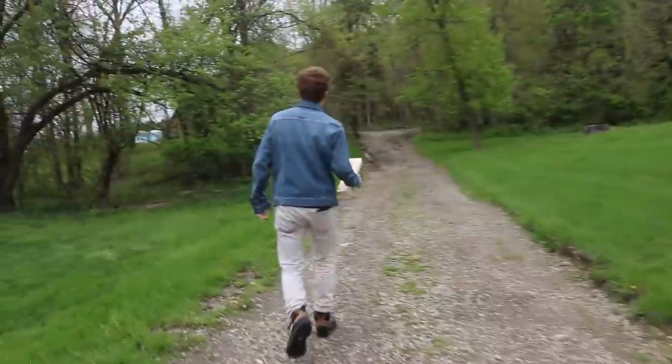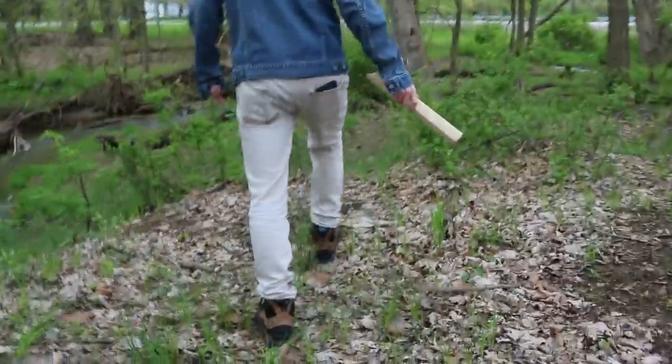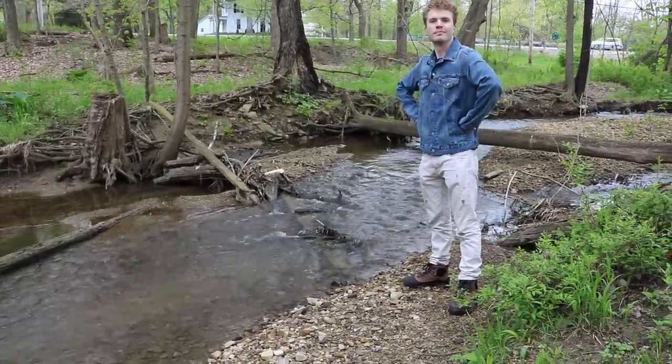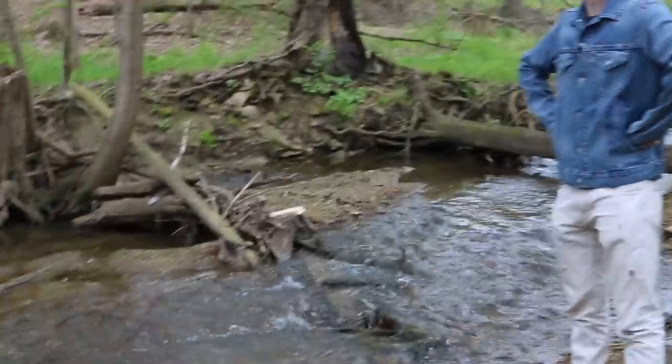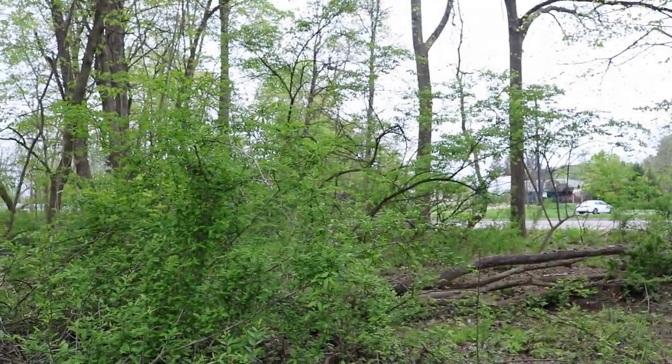Beavers. We've all seen beavers chew through trees before — of course they can chew through a 2x4. To try this one at home, pretty much just find a good beaver spot. Once you do, just toss your lumber out there, and now it's a waiting game. I think I actually waited too long, because when I came back it was gone. Looks like the beavers were extra hungry.